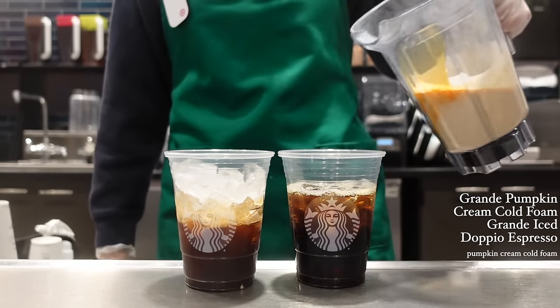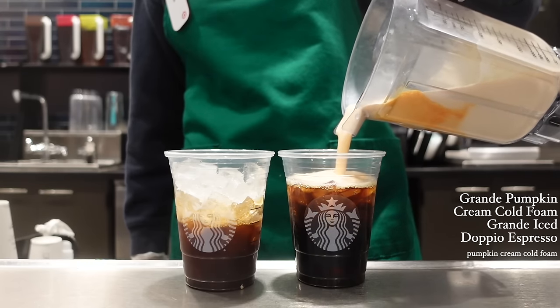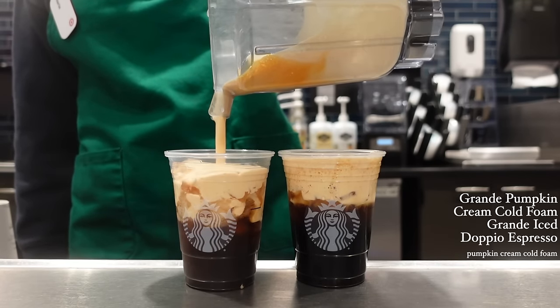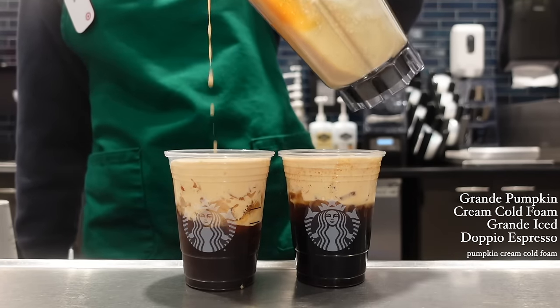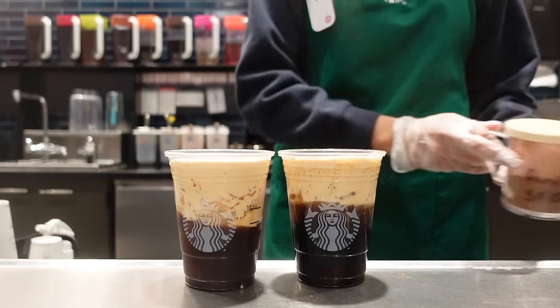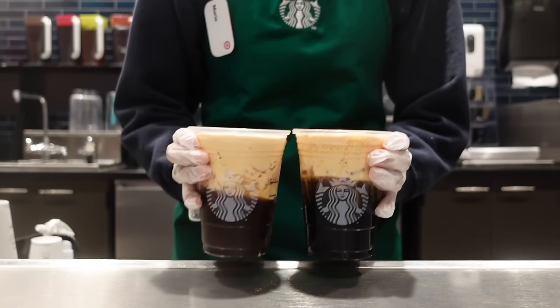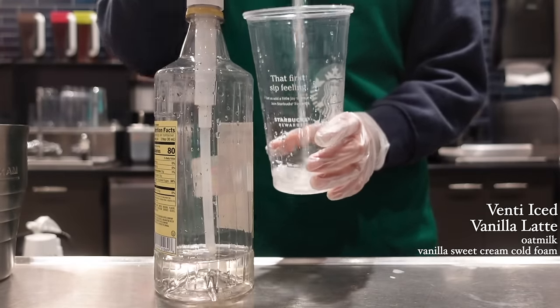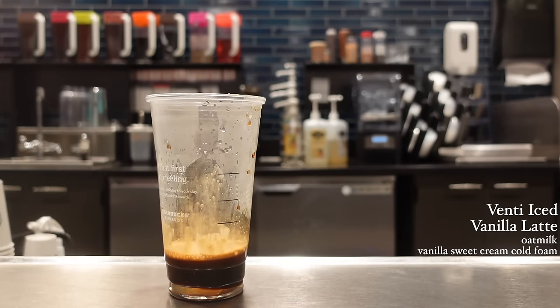Heat up the dice and then baste them with water. The chicken — there will be many steps.